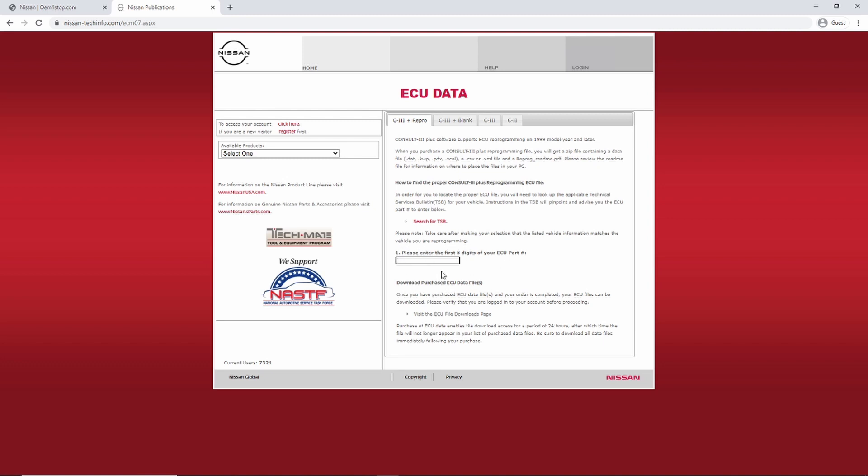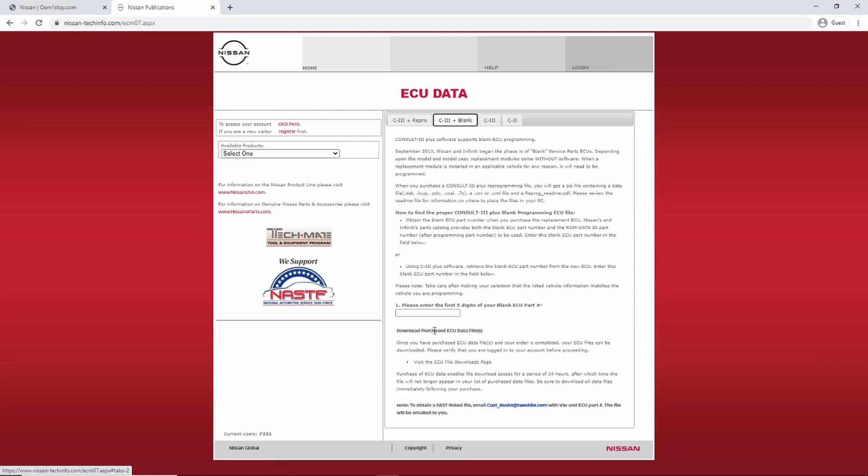In the case I'm about to show you, I do not have to pay for a file. At the bottom of the page there's a note about obtaining a FAST-linked file and an email address. If you have a FAST system-based module — one of their older modules — you do not need to purchase the reprogramming file from Nissan; they will send it to you. You just send an email with the VIN number of the vehicle and the ECU part number, and they email you back with the file you need.